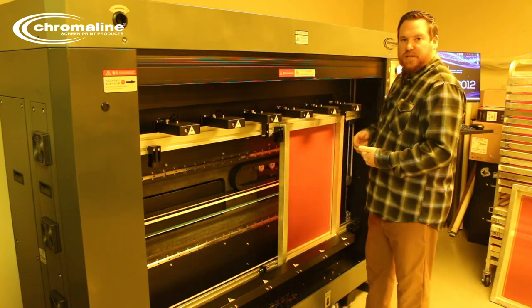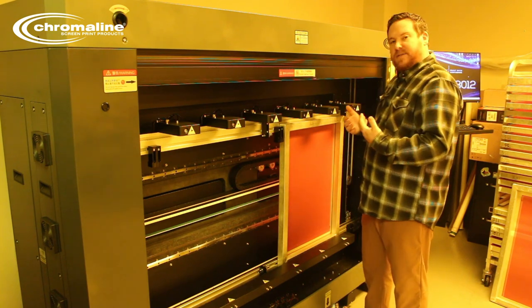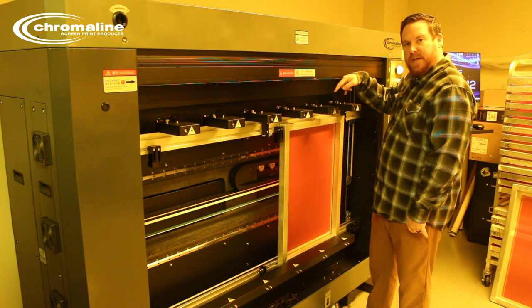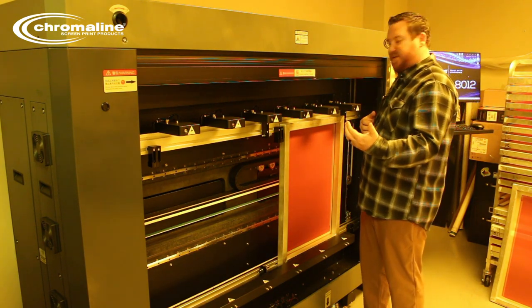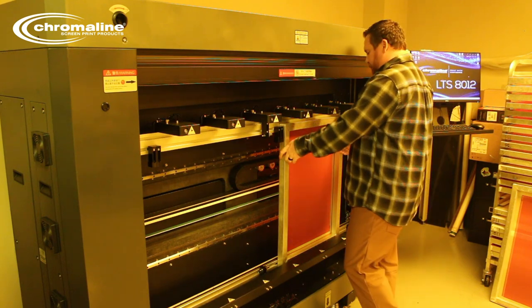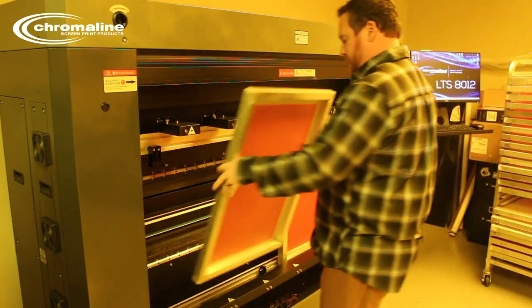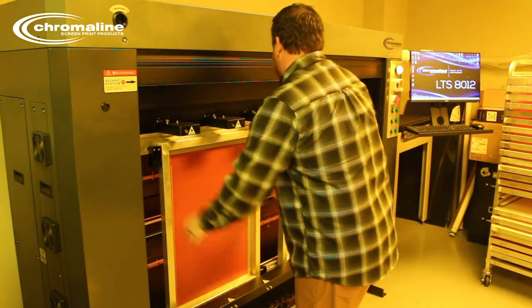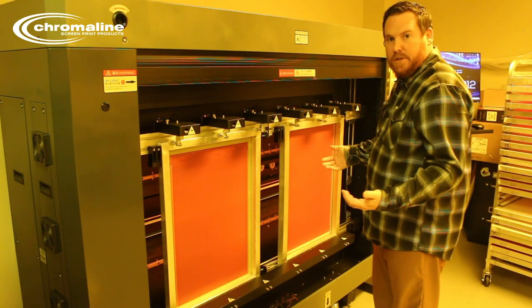When loading your screens in the LTS 8012, it uses a three-point registration system. It also has the option, if you're using MHM presses, to use the MHM pin registration system — the same system that's on the MHM press itself. Once you put the screen in — we're doing two screens at once — lock it in and it's ready to be imaged.